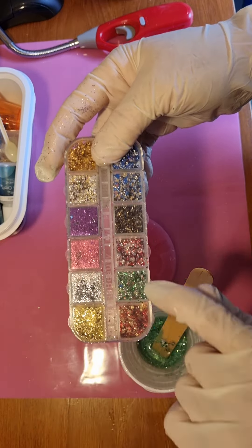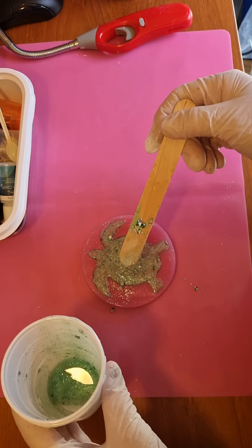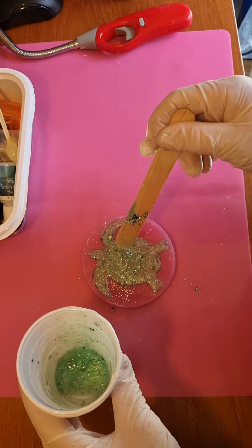I'm finding at the moment that if you put a tiny bit more resin in - not so it overflows the mold, but just enough that it raises up and the surface tension holds it there - then I don't need to dome it afterwards because it domes itself by being just above the mold. It makes stuff look loads better. You've just got to put enough in to not break the surface tension on the top.